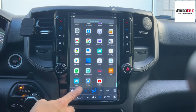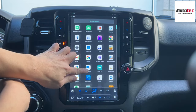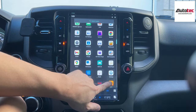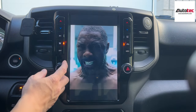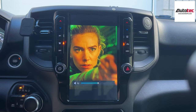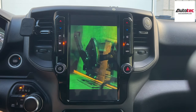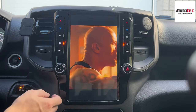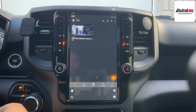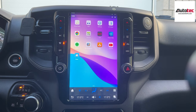You can also watch movies. The system supports YouTube, Spotify, and Waze. You can also download any applications from the Google App Store. Let's check the video resolution — the resolution of the screen is gorgeous. This video-in-motion feature is only for passengers on a road trip, not for the driver. Driver should pay attention on driving.